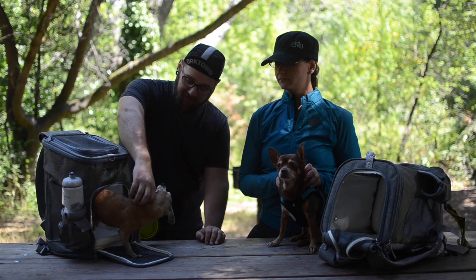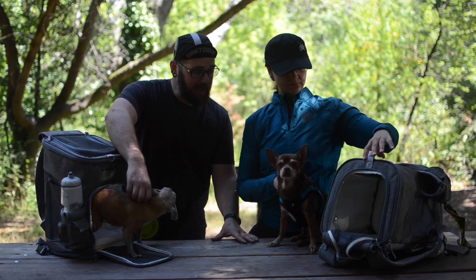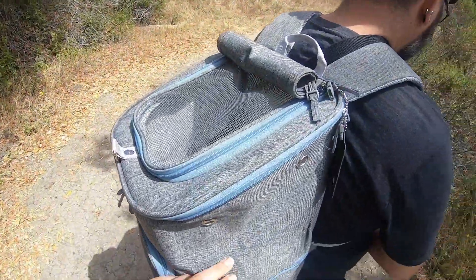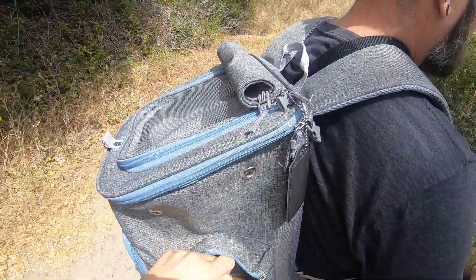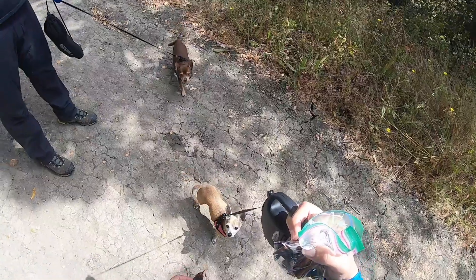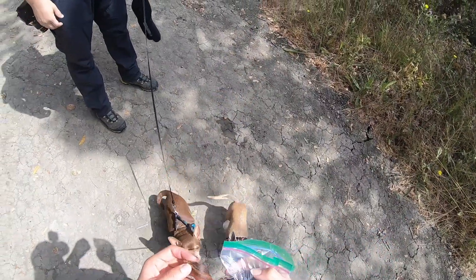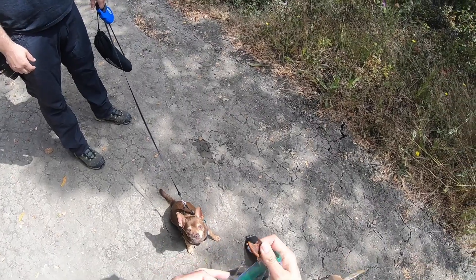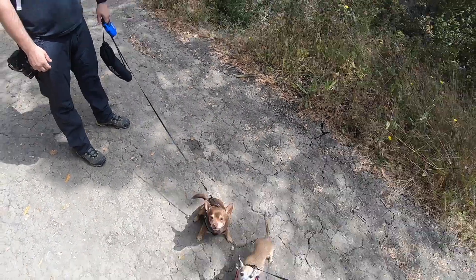The other pocket is actually on the back side of the bag. This is a larger pocket. It is big enough for a leash, some more treats. We also brought some jerky for us. You could throw a towel in there if you're going to the beach — like a camp towel, a small one of course. But it's a good-sized pocket for the size of these bags.